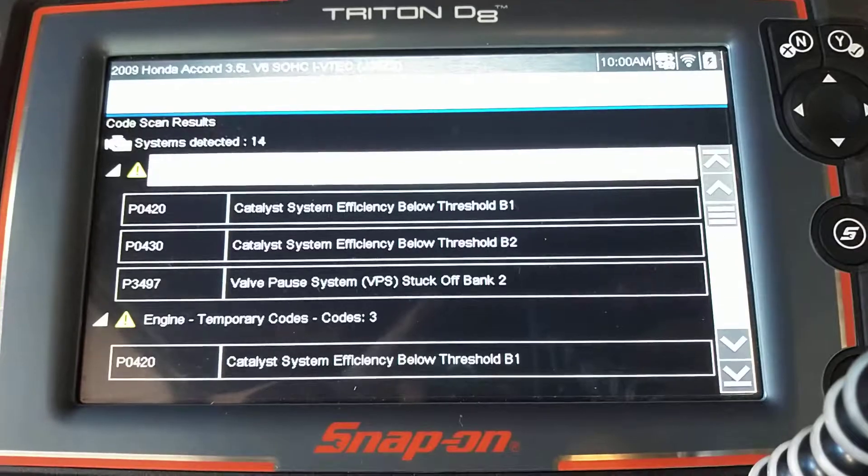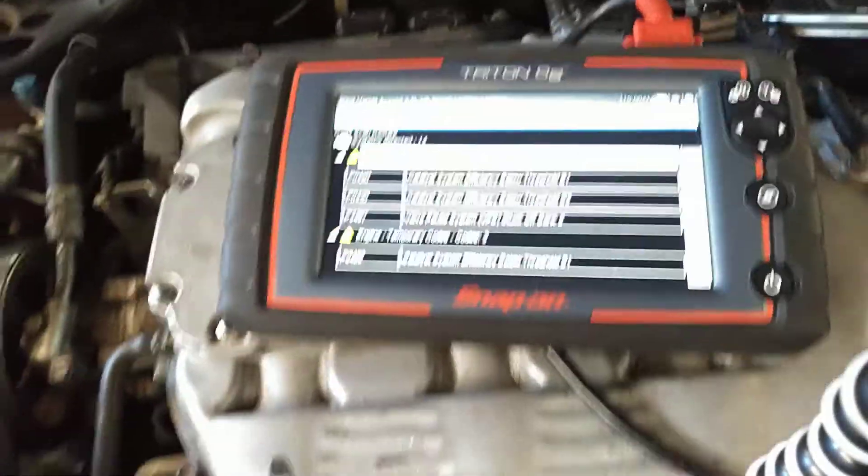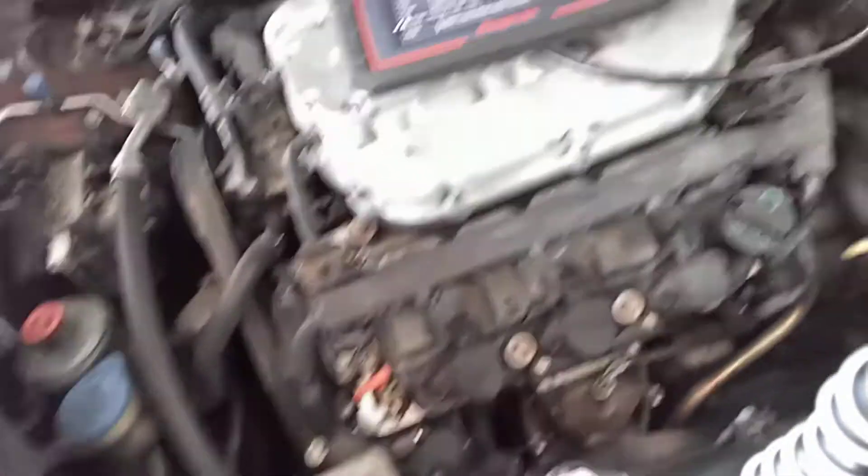The valve pause system is stuck off on bank two. Just real quick, again — nothing I'm showing is a substitution for proper diagnostic from your local technician. If you think you can do this one on your own, more power to you.